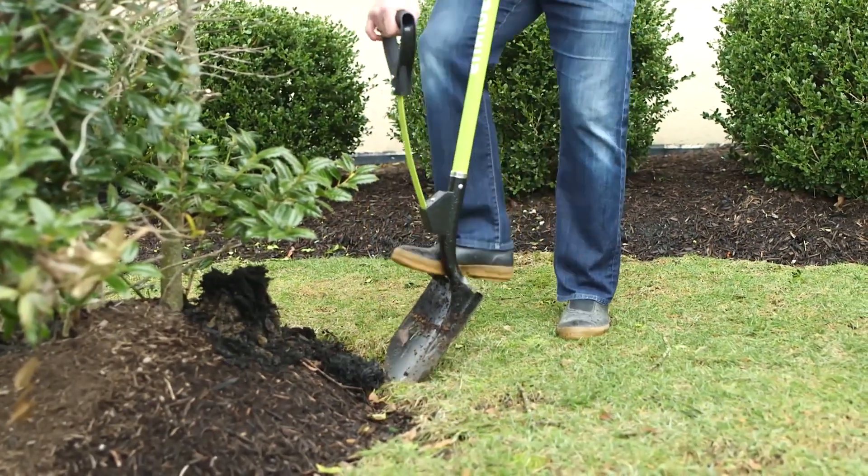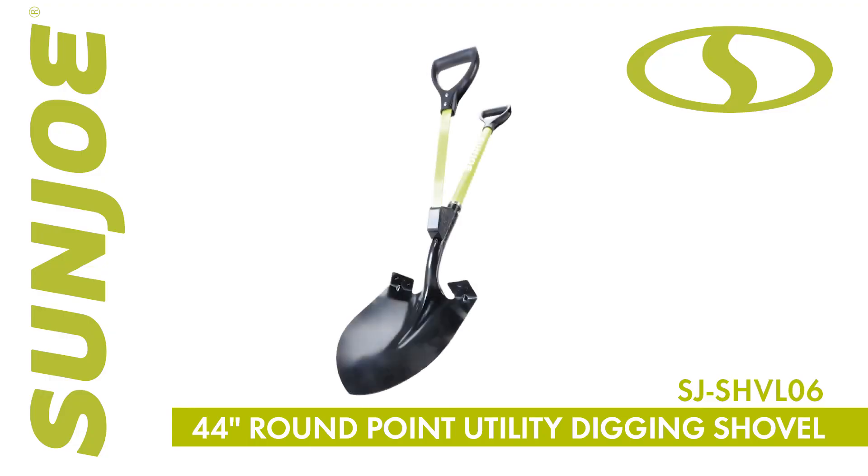So get a handle on your garden chores and go with Joe. The Shovelution 44-inch round point utility digging shovel, from Sunjoe — get equipped.